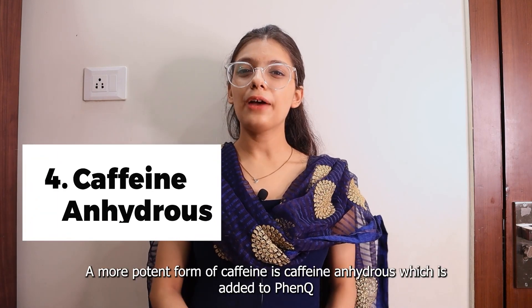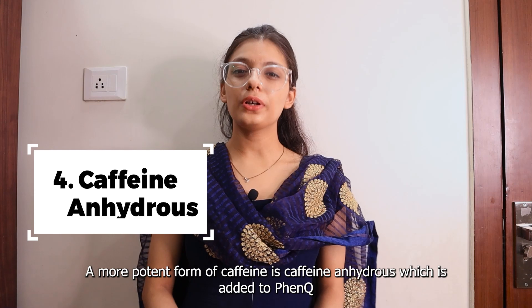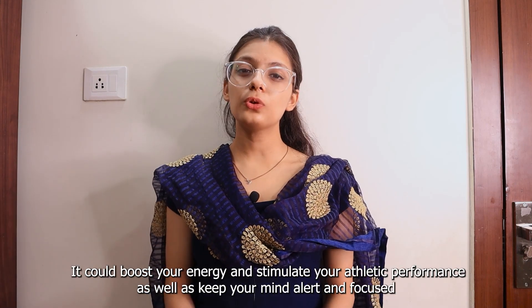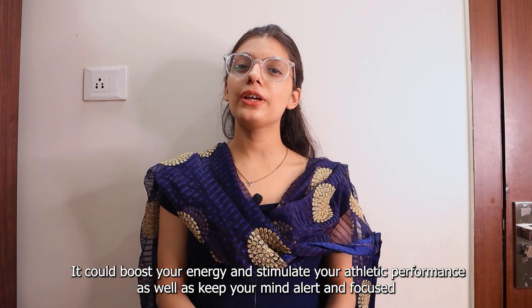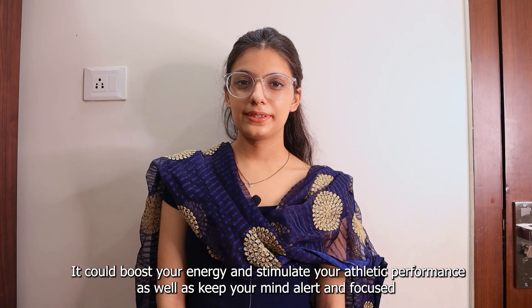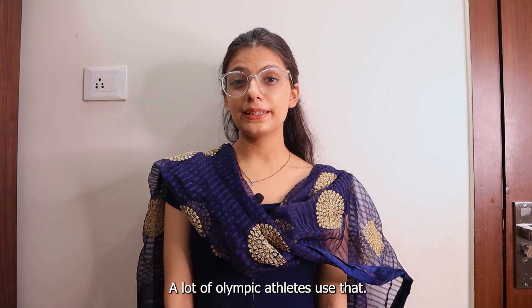Number 4 is Caffeine Anhydrous. A more potent form of caffeine, Caffeine Anhydrous is added to FenQ. It could boost your energy and stimulate your athletic performance, as well as keep your mind alert and focused. A lot of Olympic athletes use that.